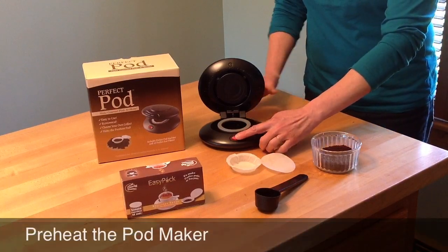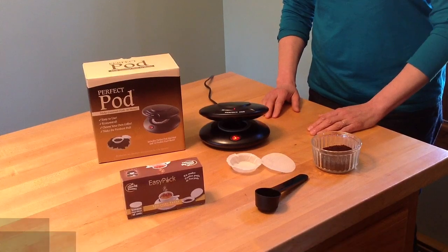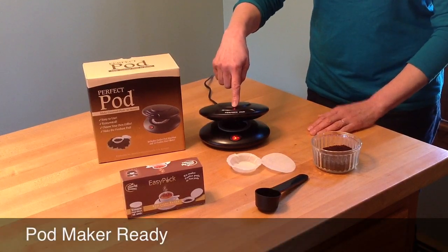Plug your pod maker in, click the switch to on, and wait two minutes for the element to preheat. When the top light comes on, you're ready to go.